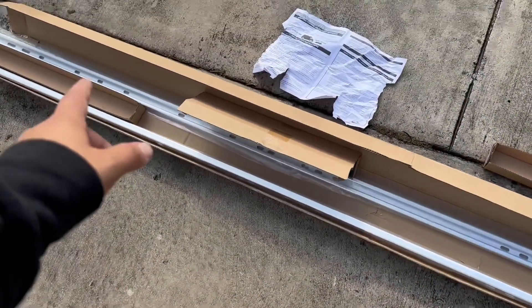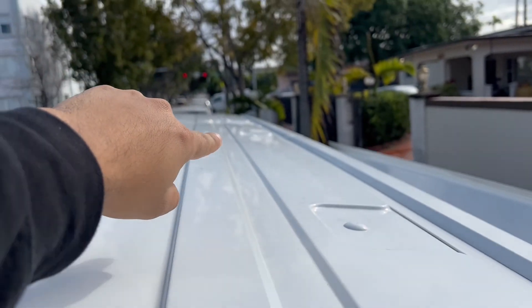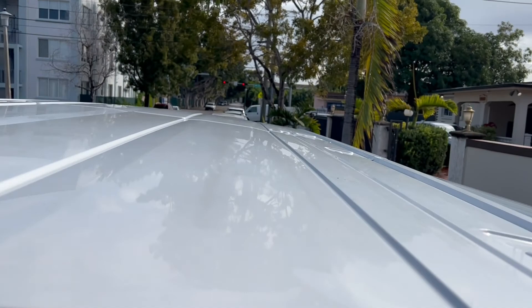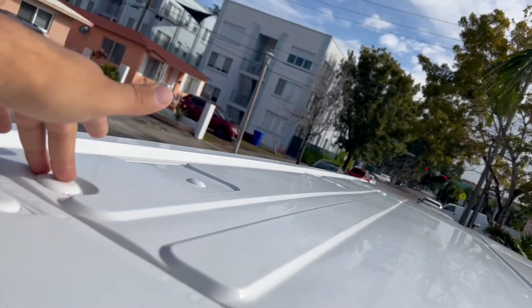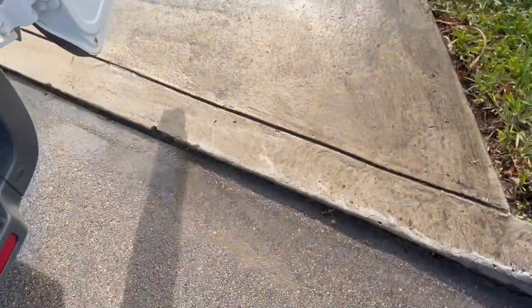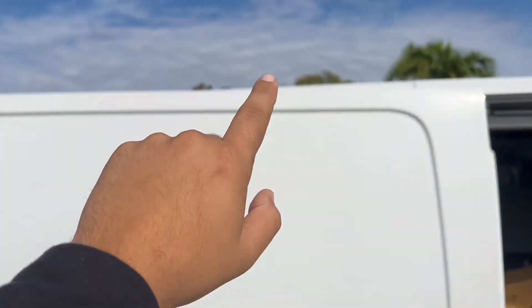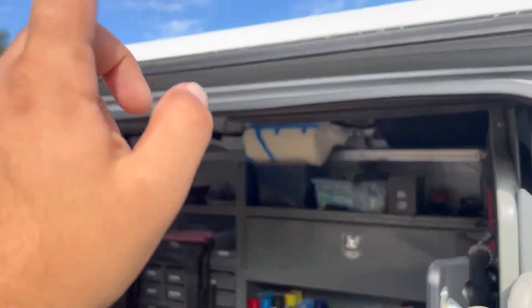Basically we're installing these roof rail in-channel rails that go on top of the van. It'll start around here and go all the way down to the middle of the van. It's an in-channel system so we can mount stuff into it without having to add a roof rack. It's going to be for both sides — I'm doing one side for now. Along the way I might add more lighting there. For Christmas my wife actually gave me lights that we're going to install up there too.